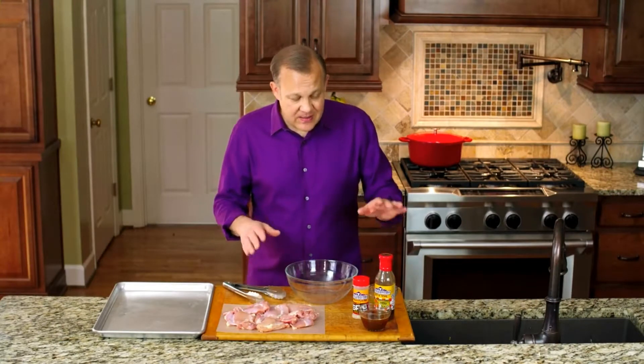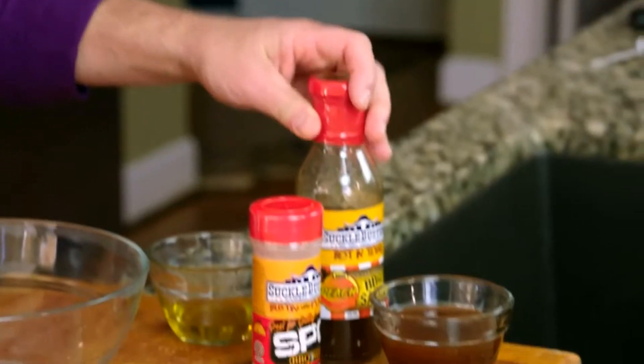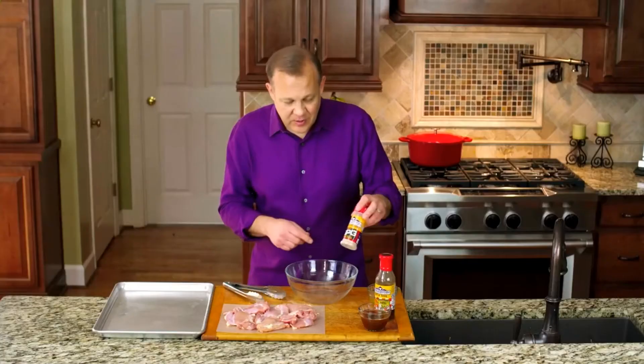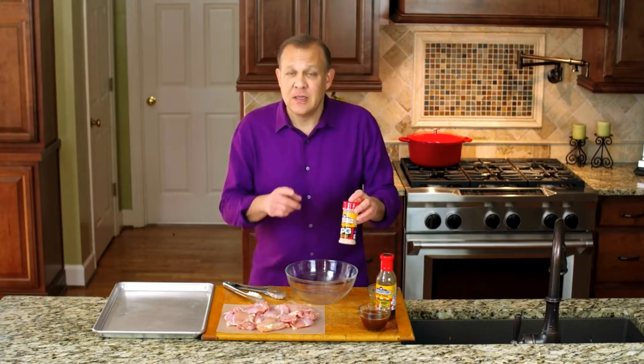This recipe is quick and easy and it tastes great because we're going to use some sauces and spices we got from Grill Masters Club — they're from Suckle Busters. This month's box included a peach barbecue sauce and some of their salt pepper garlic seasoning.